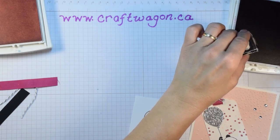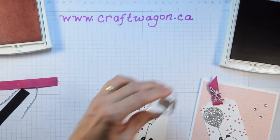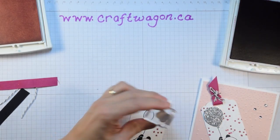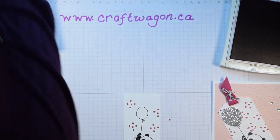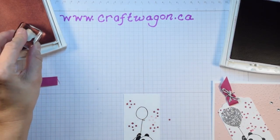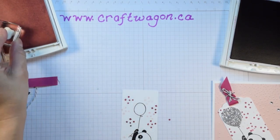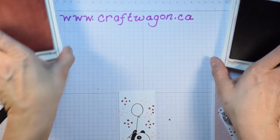I'll grab the berry burst ink, just tapping it in the ink and turning it, sometimes stamping off as well. Then I'm going to clean that off and grab the powder pink ink and do the same. Just remember to turn it — it's kind of random. And that's done.